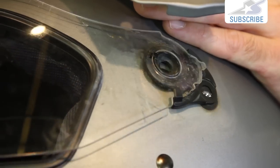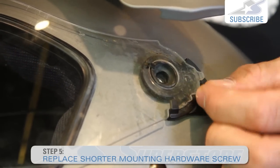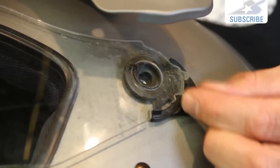Put this back on. You simply line up the holes and then put your screws back in. Remember, the short screw goes in first - that's the one that holds it on. And once you've got this lined up and put in, you simply stick in the rest of the screws.